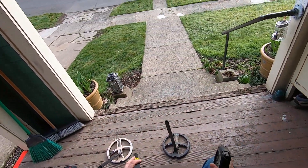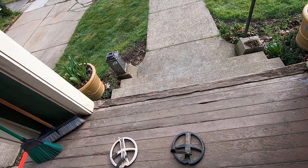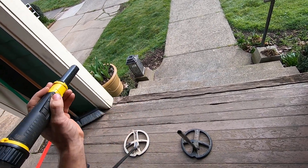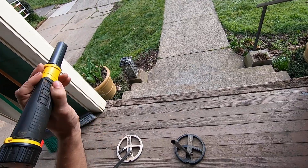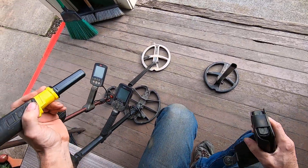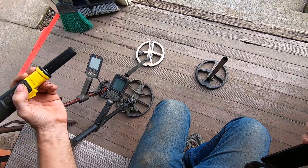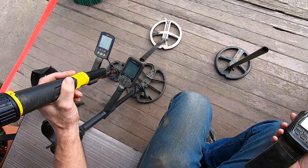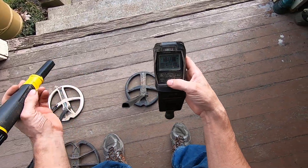A lot of people suggested me testing pulse induction pinpointers because they work well in my soil. They work well in my soil, but they're not compatible with the detectors I'm using. All my other detectors don't have mute buttons on them — the only detector that has a mute button is the Simplex. None of these other machines have a mute button, so I can't quiet it when I have my pinpointer on.